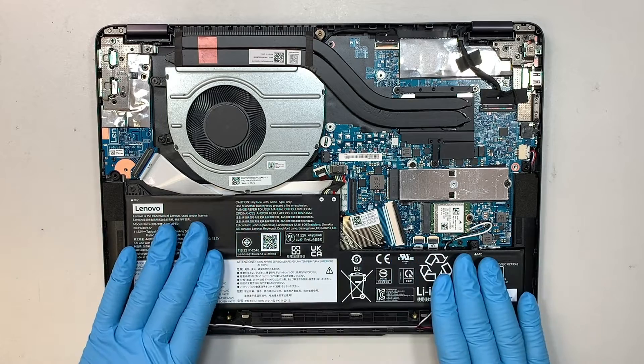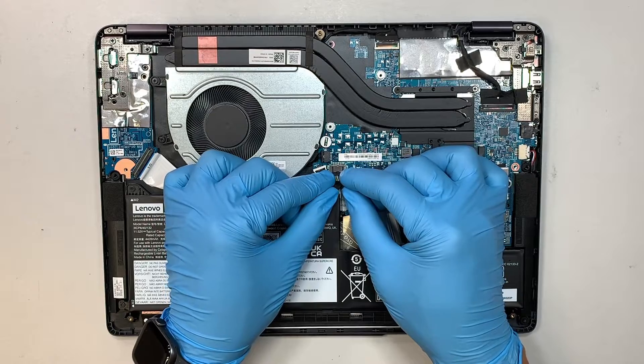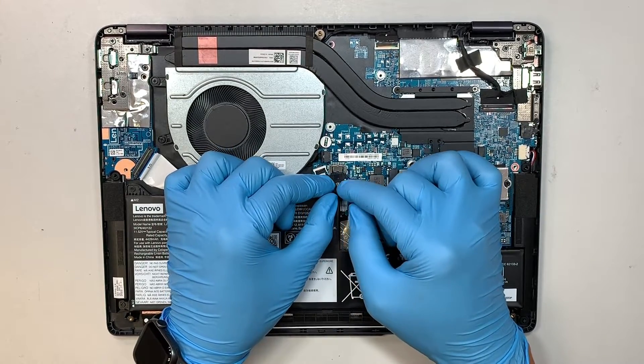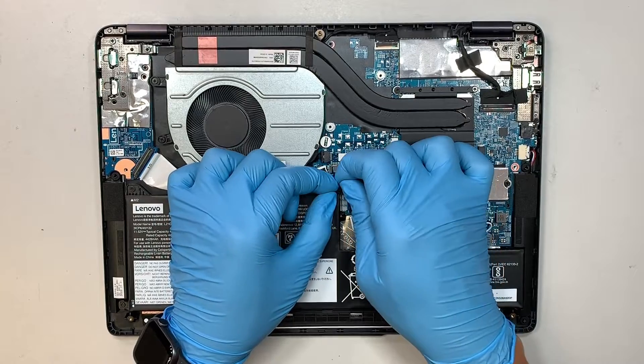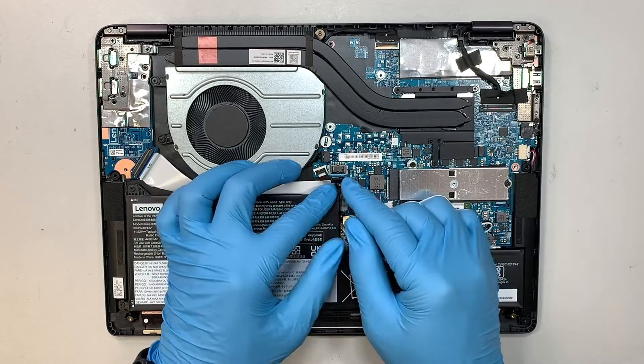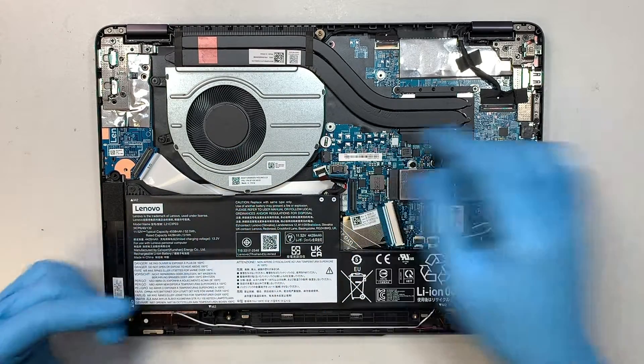It's a very simple process. What you want to do is just slide down the connector. Here's the connector — you can simply slide it down to remove it. And that's how you do so.